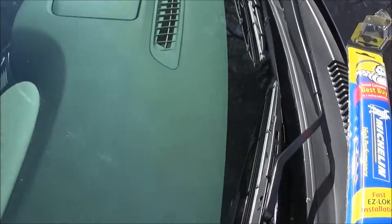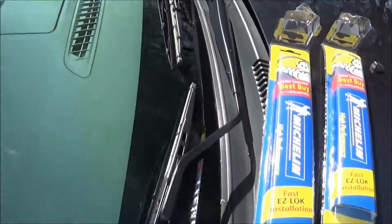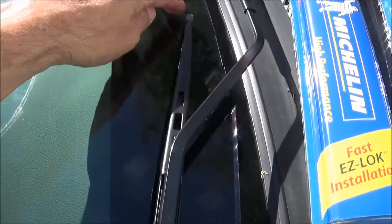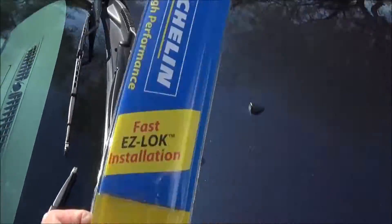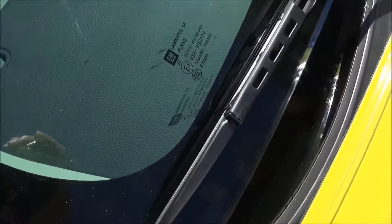There you have it — I got the new wipers on, got them clicked in place, nice and strong and tight, and they're fitting perfect.